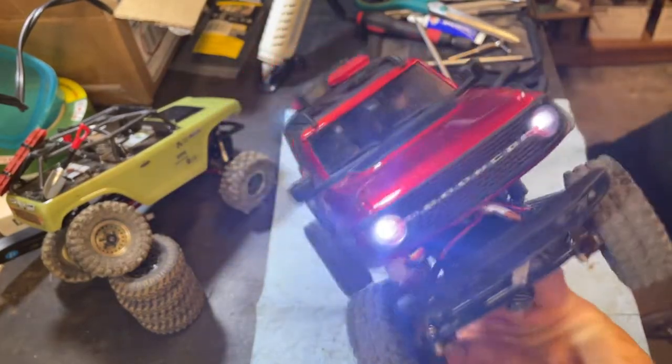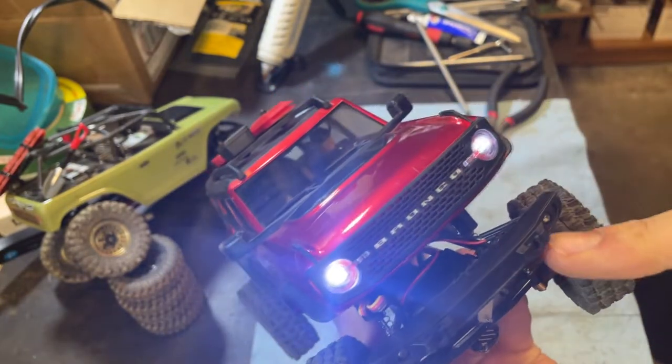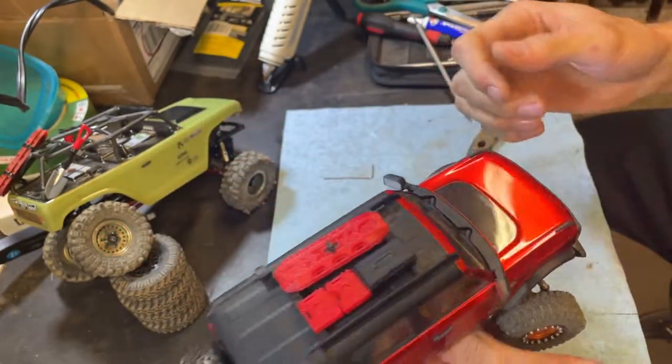I changed the wiring on my lights, so when you press the button these ones go on and off, because I thought that would make more sense. Because in real life you'd use your pod lights — they wouldn't be on, headlights would be on. So headlights on, pod lights are the optional. We got it in the dark here in the garage. The front lights obviously looking amazing, they did a great job.